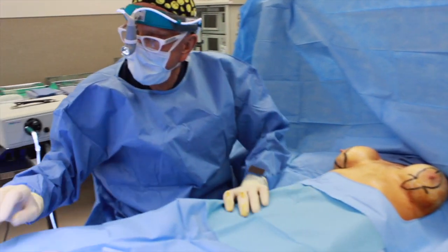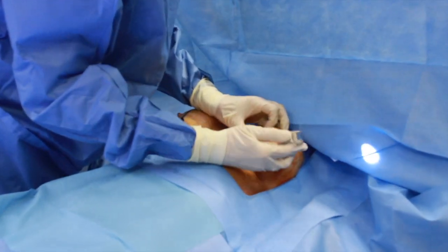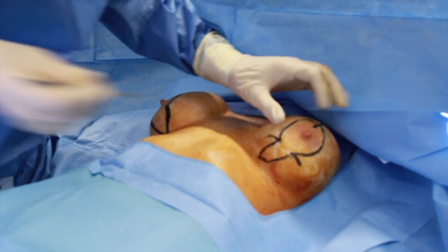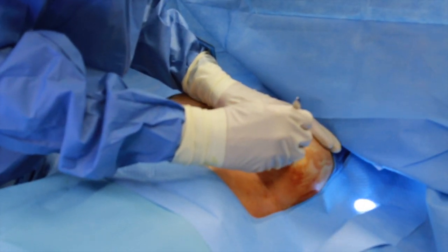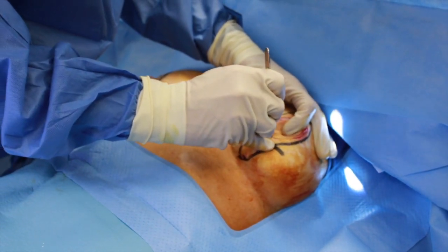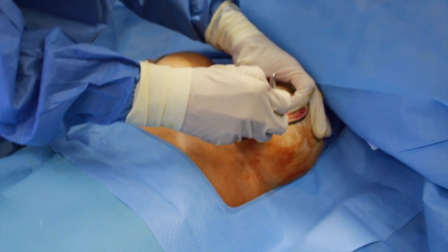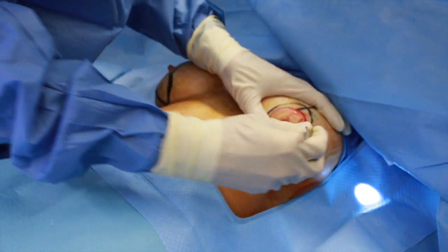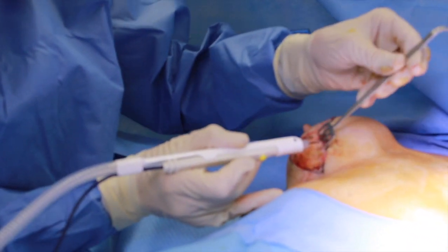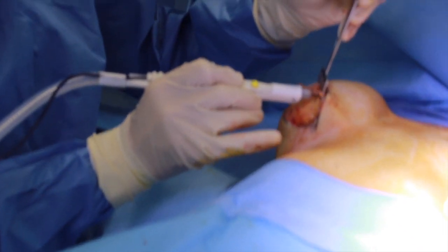The first thing we're going to do is make an incision around the areola for that part of the areola we're going to keep. We're going to get rid of the extra skin inside this pocket and then go down and take out the old implant. As you can see, we've removed the excess skin, and now we're going to raise little skin flaps so that we can pull it together after we've taken out the old implant and the scar tissue.